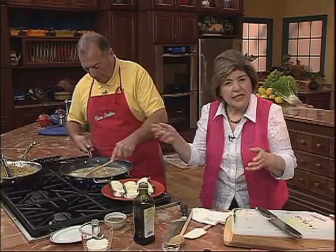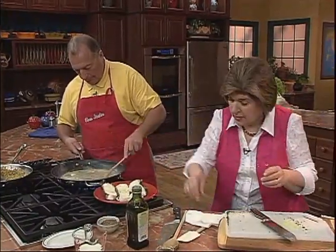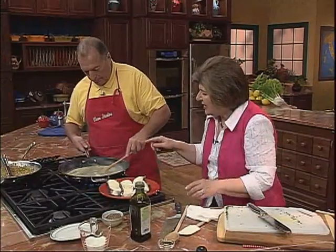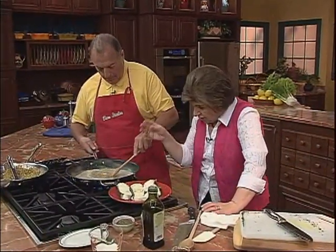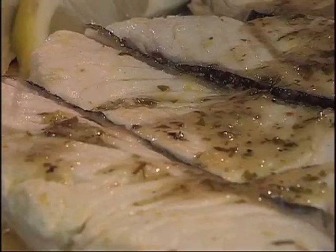Once everything is mixed together and the sauce is hot, we need to give it just a smidge of pepper. We're going to put the fish back in the pan just to reheat it, and then serve it with some of the sauce over the top.